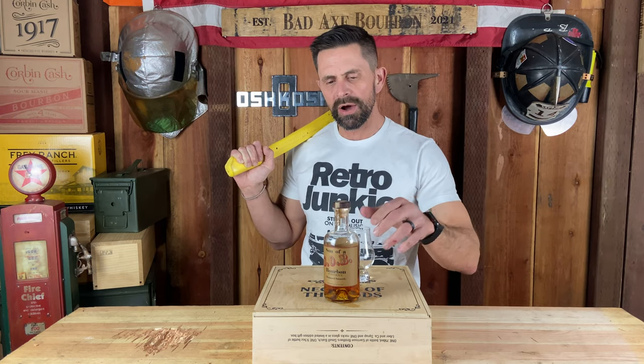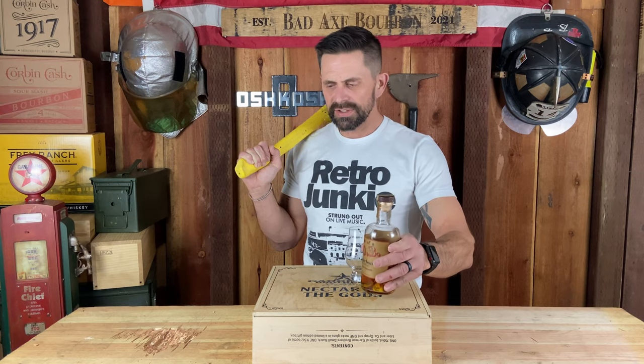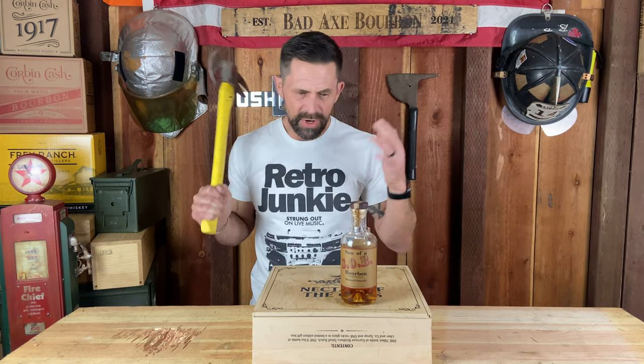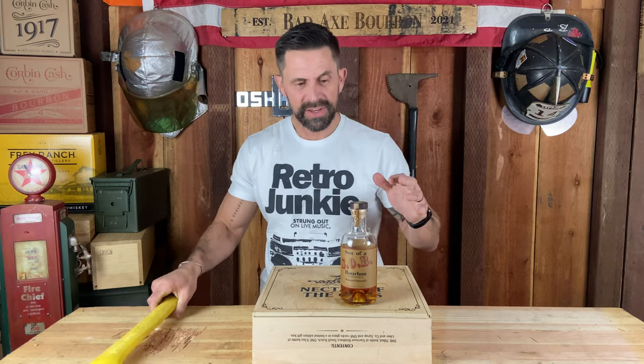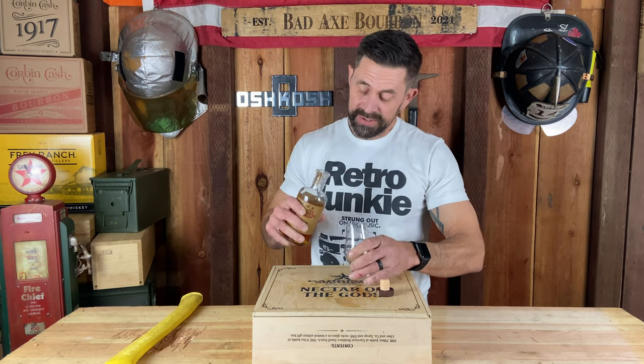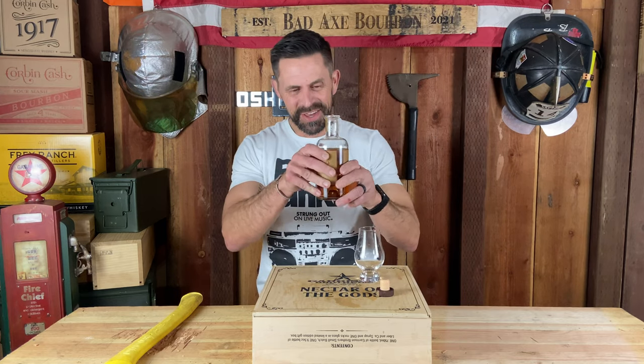Today I said hey, let me crack it open and see what it's all about. I crack this thing open and it smells good - a little bit of ethanol smell, but it smells sweet, like a candied orange. Let me just break into it and show you.